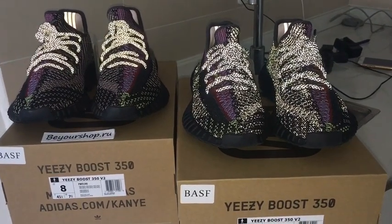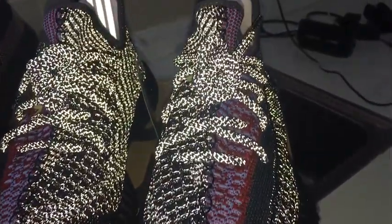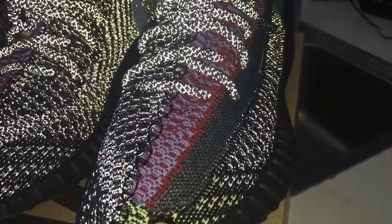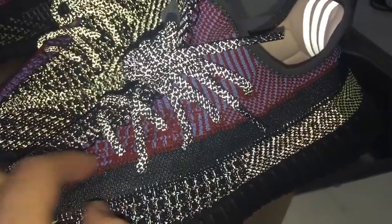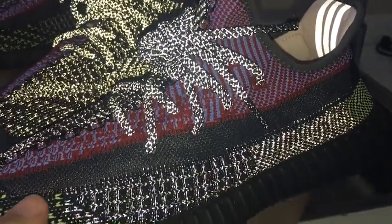Now you can have a close look at the reflective pair. You can see a black stripe going through the shoe body. The shoe sole looks very beautiful under flashlight. On the side you can see the strap is a plastic net material.